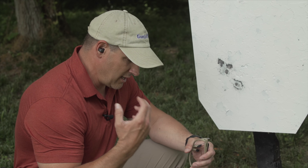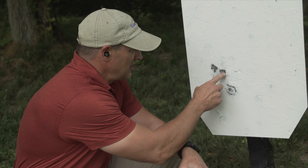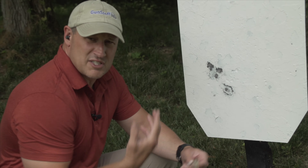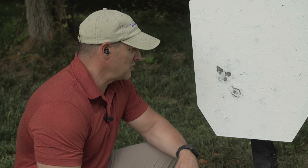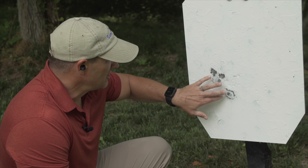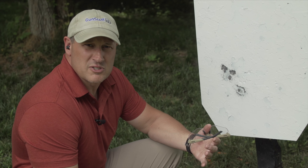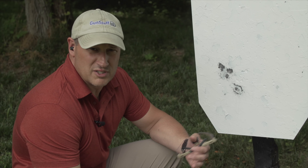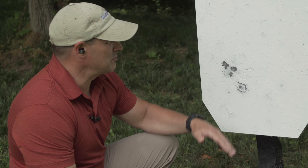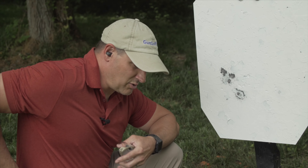Here we are at 50 yards. For a 50-yard group, it's holding really well. This has a 6 MOA dot on it, so the dot itself is going to be about this big. I have astigmatism, so I get to see a bit of a starburst — I don't have a super crisp, clear dot. That's why I'm trying to take some of the mechanical disadvantages out by using the rest. Still, we're posting about a 4-inch group here, maybe 4½ inches, but this is at 50 yards — this is more than acceptable, actually really good.